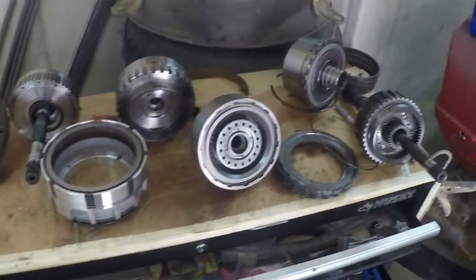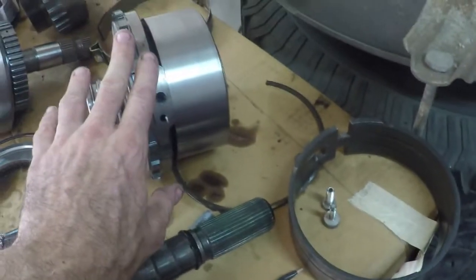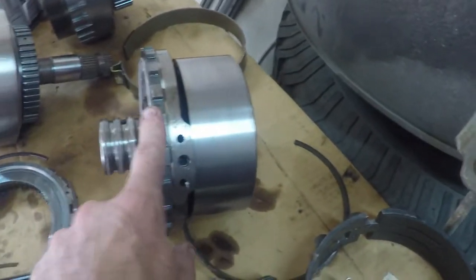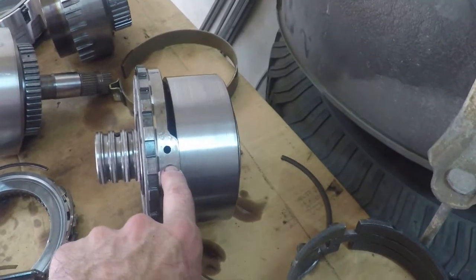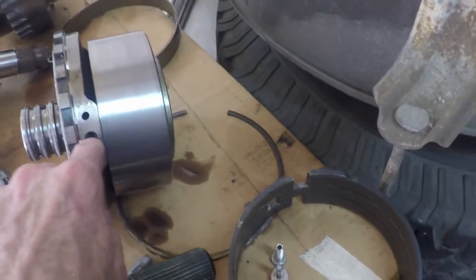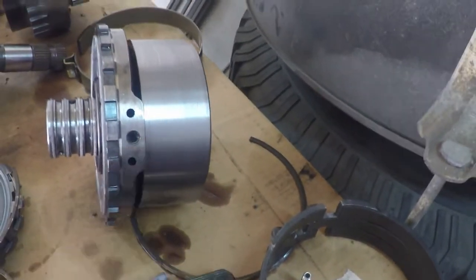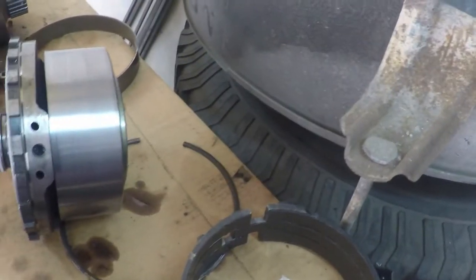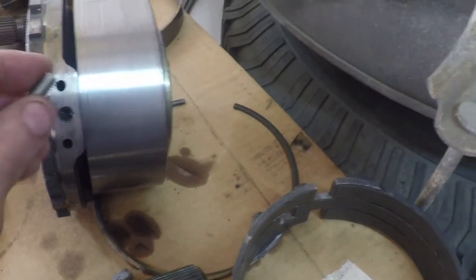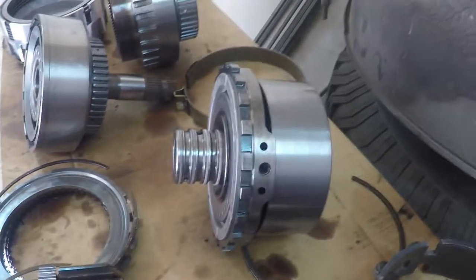Here's my 4L80E transmission laid out across my bench — from the pump to the planetaries, the clutches, all the way back to the rear output shaft. This guy here gave me fits to get out because there's a bolt that goes through the valve body area that bolts into this rear support for support. It was completely galled in there and I wound up having to drill it out. I've got another bolt and I'm going to try to re-tap those threads and save it, otherwise I may need to get a replacement.